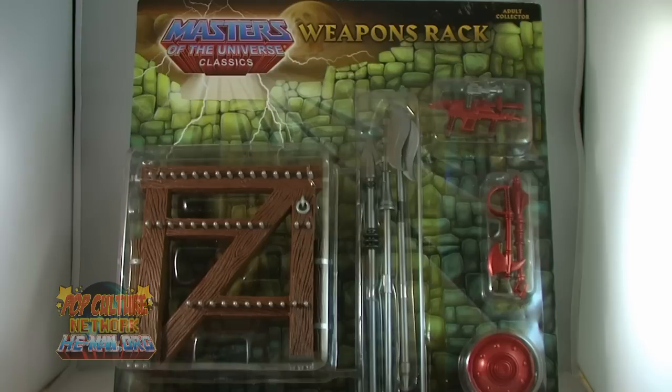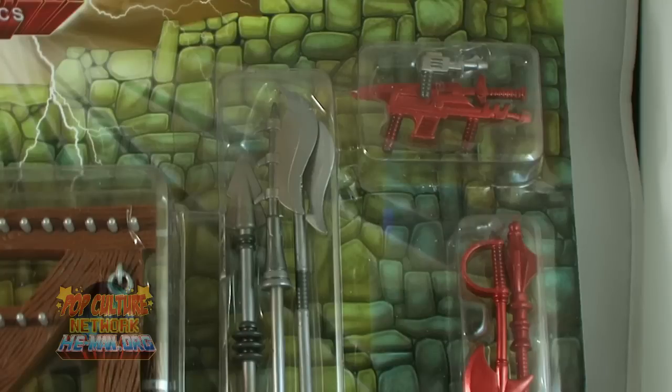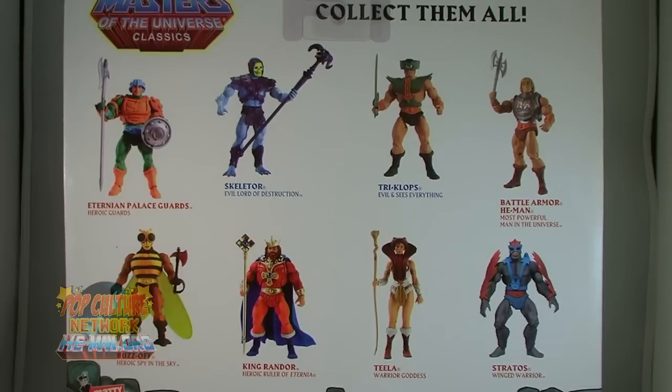The weapons rack comes on a blister card in the same fashion as the other weapons packs. The rack is seen on the left hand side, while you can see all of the weapons on the right scattered across several individual blisters. The back of the card just shows off several other Masters of the Universe Classics figures.